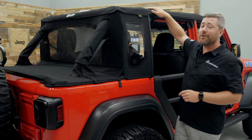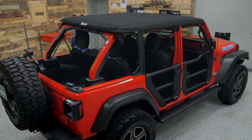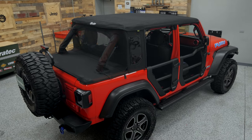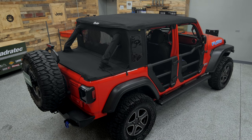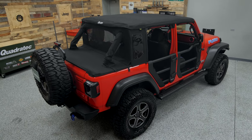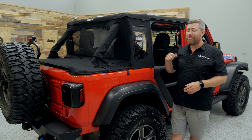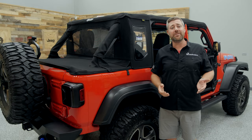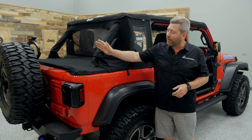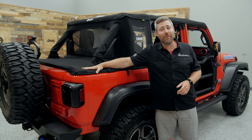The conversion kit reuses your existing soft top material and just provides you with the cab closeout, roll bar covers, and duster deck cover to give you another configuration for your existing soft top. The Bestop Trek Top Half is available in your choice of either the standard Black Diamond fabric or, like here, the Ultra Premium Black Twill fabric.